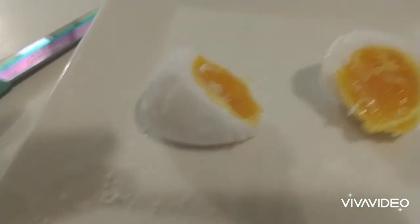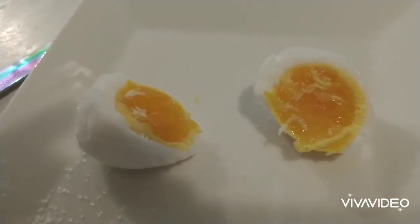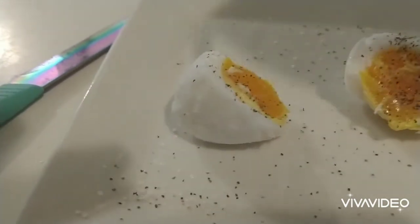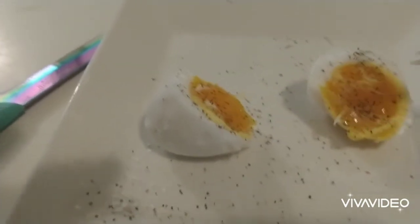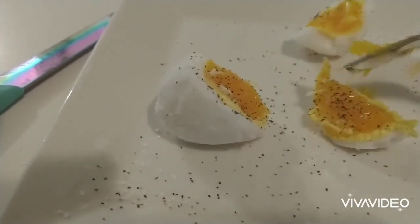I'll put a little bit of salt on it — there's more salt than I wanted — and a little pepper on it. I'll cut into it and give it a taste. The outside is done, so let me give it a taste here.